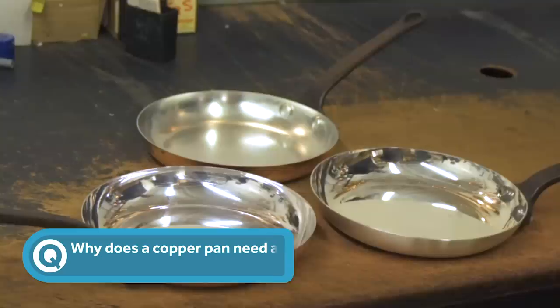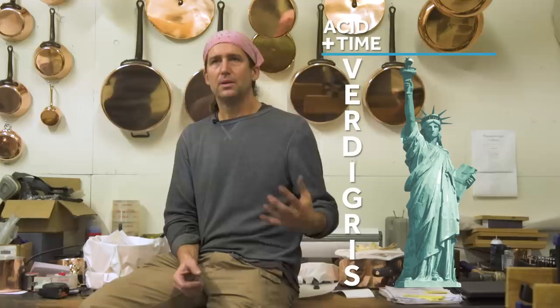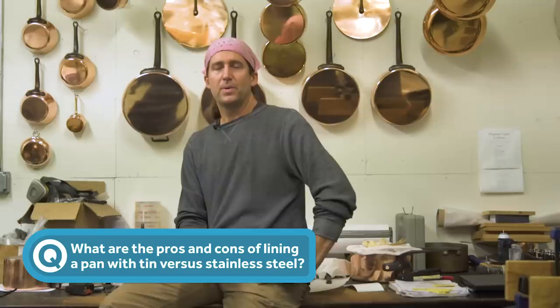The tin lining separates the food from the copper itself. If the pan does not have a lining of tin or silver, the acids in the food can pull the copper right off into the food, it tastes metallic. If you leave it for a period of time it's going to turn green. So the verdigris that you think of copper producing is an acid reaction with raw copper.